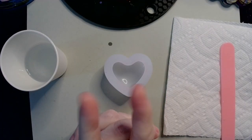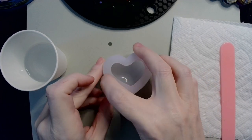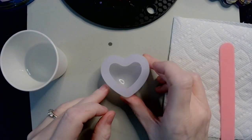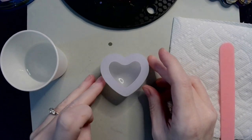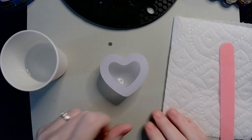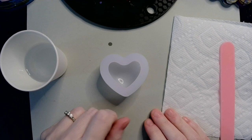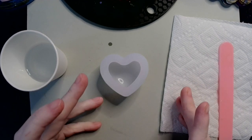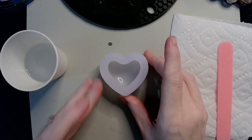Hey guys, welcome back. So I've had a request from a viewer to do a puffy heart marshmallow design thing. So we're going to give it a shot. I have never done marshmallow before, but I've seen people do it on other YouTube videos, and we're going to give it a shot.